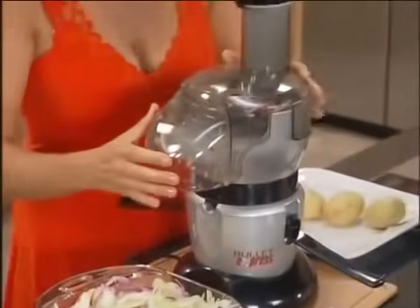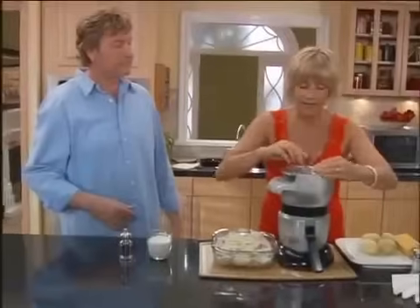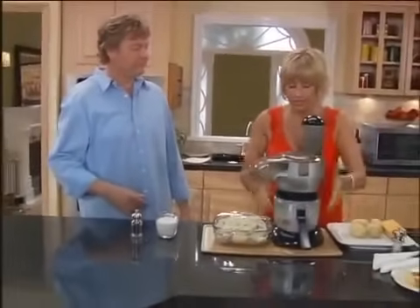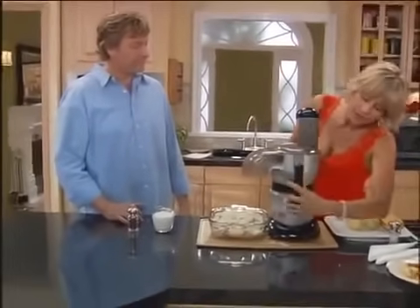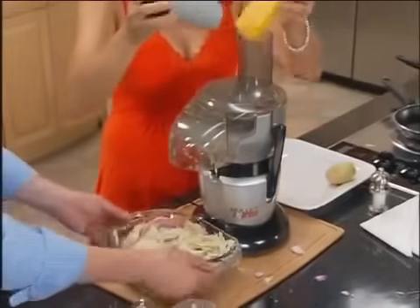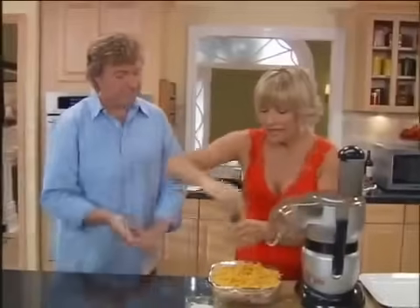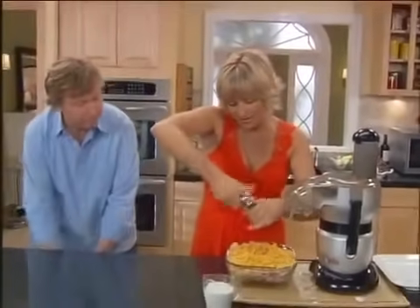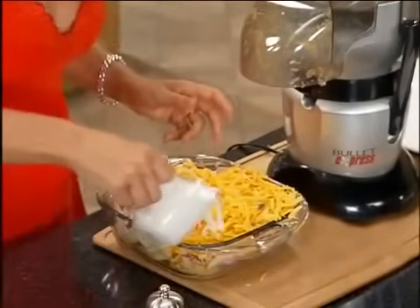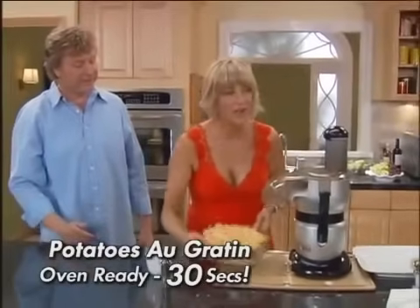Watch this — I'm just going to take off the top, flip the disc, and now we are ready to shred. I'm just going to add the cheese, and look how beautifully that shreds right on top. Now all I need to do is add a little fresh ground pepper and a little bit of half and half. And our 30-second potatoes au gratin is ready for the oven.